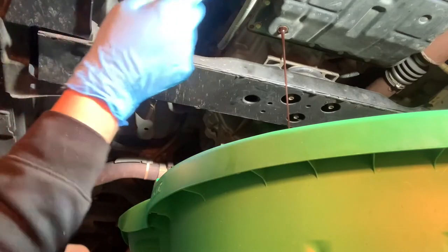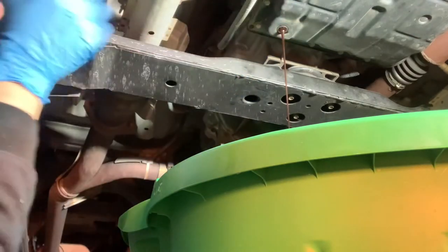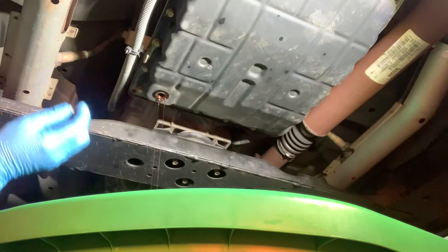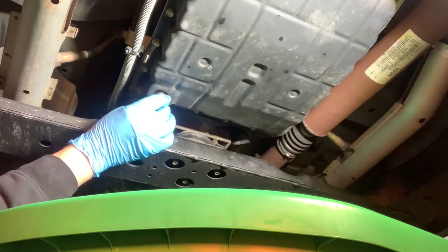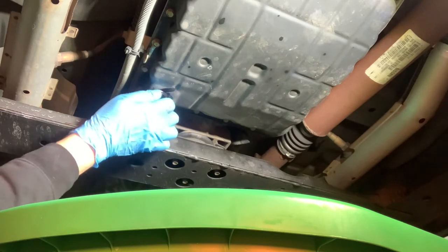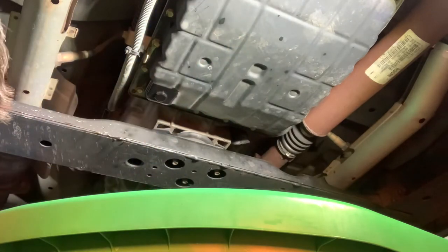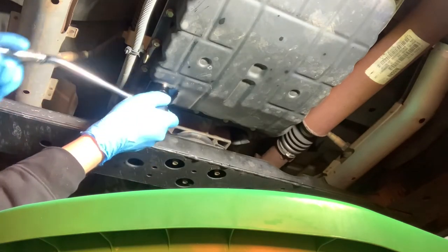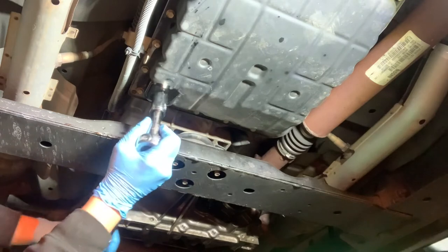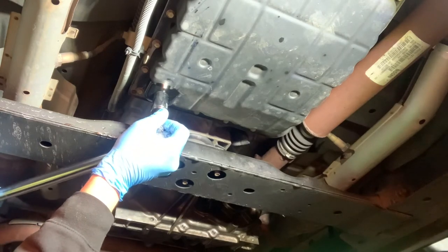We'll let this drain out, then I'm going to reinstall the bolt and torque it, and then we'll take the 10mm pan bolts off. We're going to reinstall the drain plug and torque it now so we don't have to do it later. I'll put this in by hand first and snug it down, then put the torque wrench on. We're going to torque this to 25 foot-pounds.